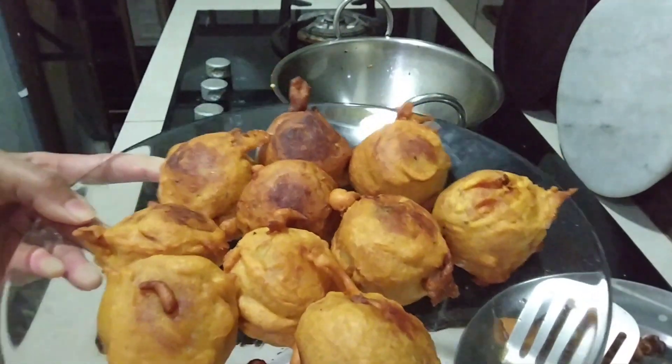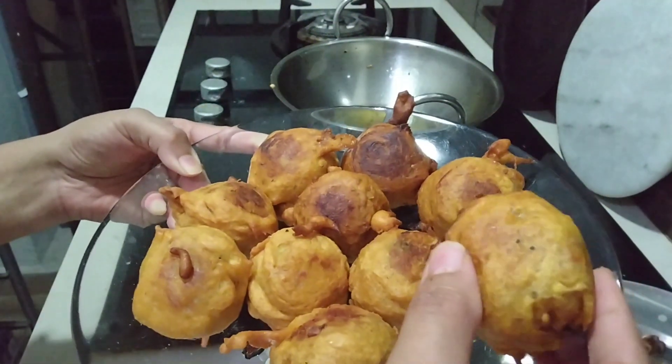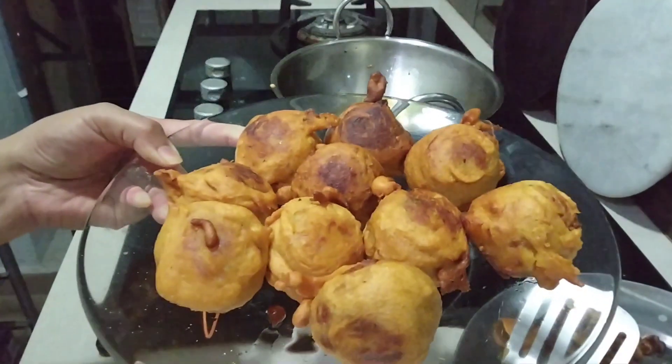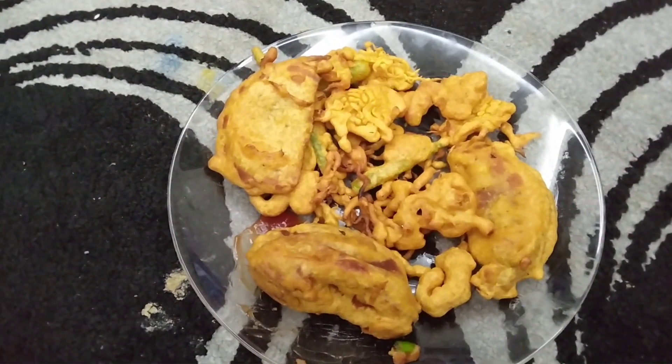Look at how crispy and delicious it is, and it was so good to eat. I made some potatoes too. They were made very simple and they were made very good.